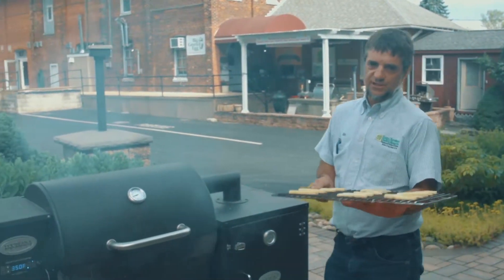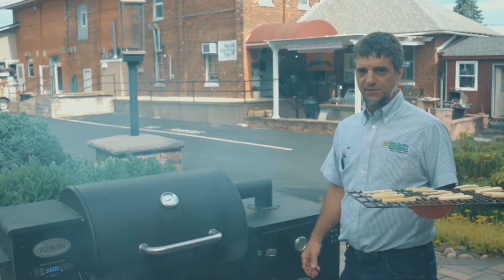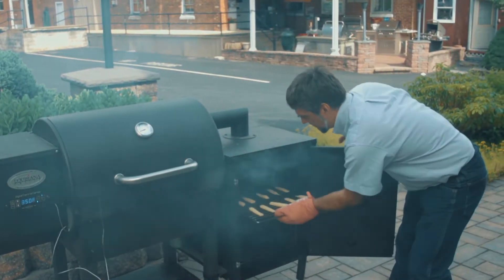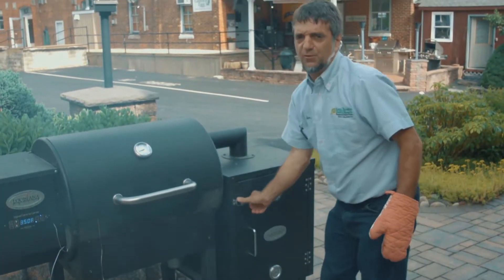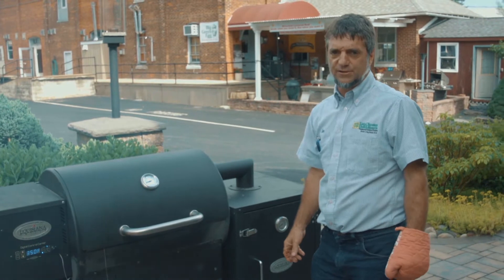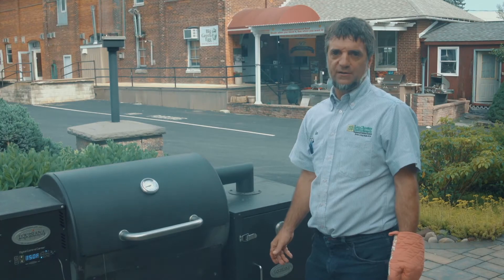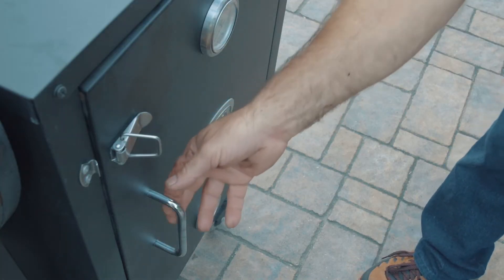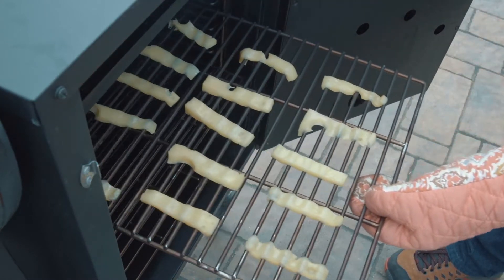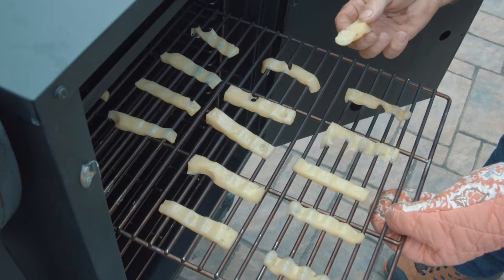We're going to do some cold smoked cheese on our Louisiana wood pellet grill. You can use any flavor wood pellet — depending on the flavor you want, that's what you put in. For cold smoke, we typically want around 90 to 100 degrees. You want to leave it in there as close to an hour as you can, but check it at half an hour to see if it's melting. The longer you leave it in, the more flavor you get. We're going to take the cheese out — it's been in about an hour. As you can see, it's melting nicely. It comes out really good and has a great smoked flavor.